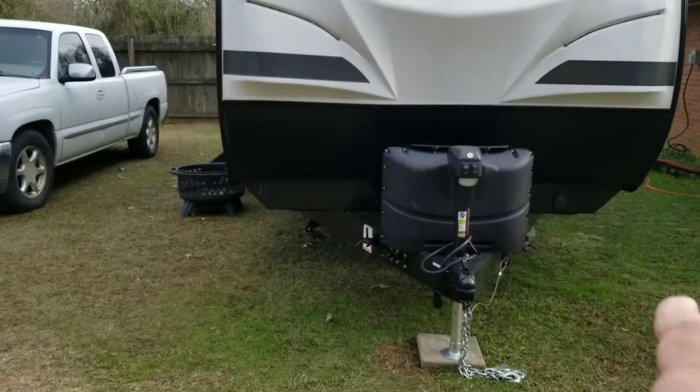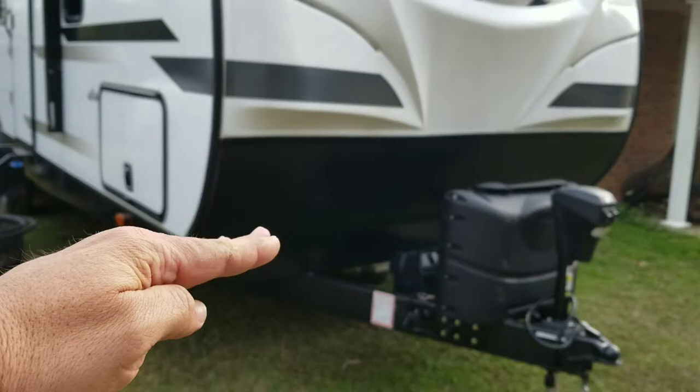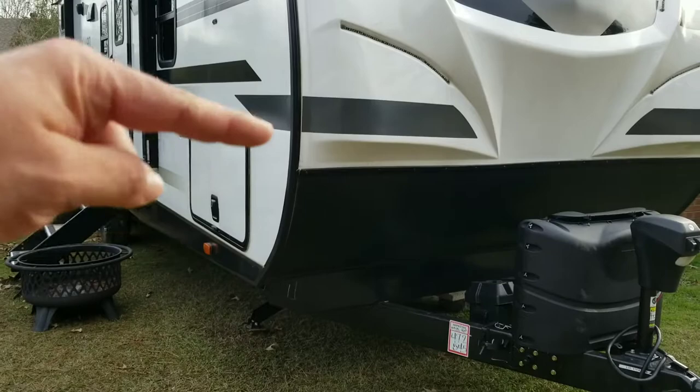The general rule of thumb is to always start with the point where the bottom of the camper is closest to the ground. If you look at this corner, the ground slopes away from us that way and that way — you can't tell with the video camera — so the point where the camper is closest to the ground is right there.